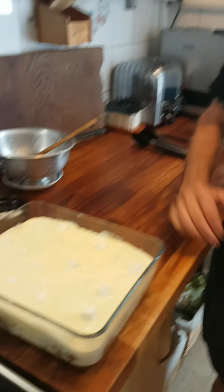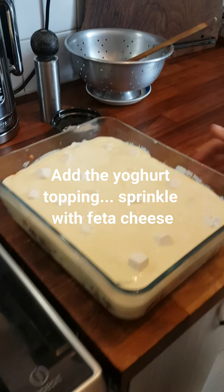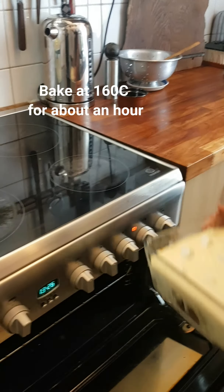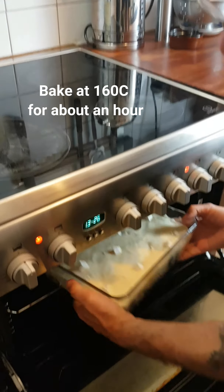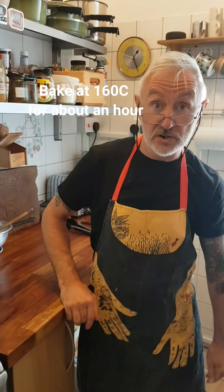We've got our topping on and I've just scattered a little bit of feta cheese over the top too. I'm going to put this in the oven — it's at 160°C and it's going to go in there for around 50 minutes to an hour until it's browned on top. Maybe a bit shorter or a little bit longer — just keep checking it after 40 minutes.